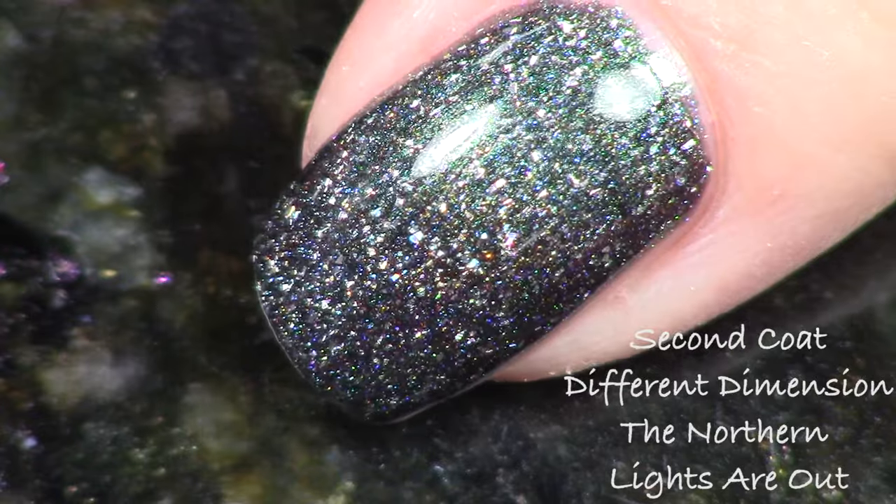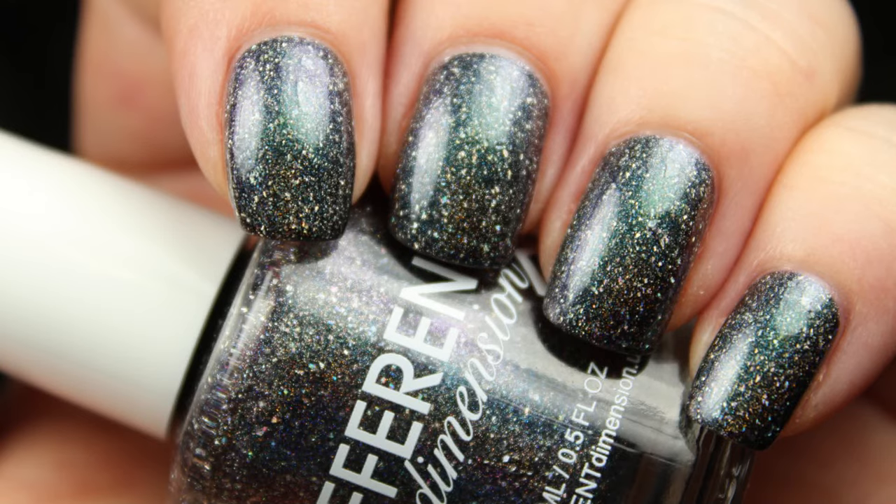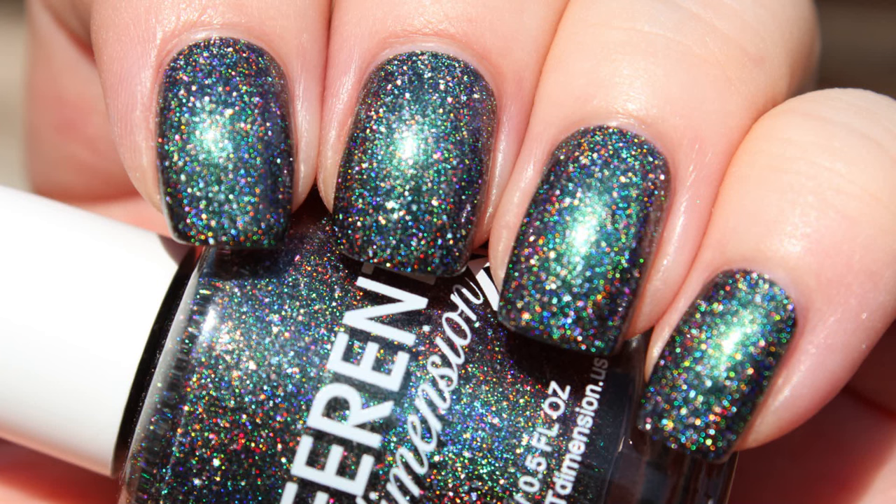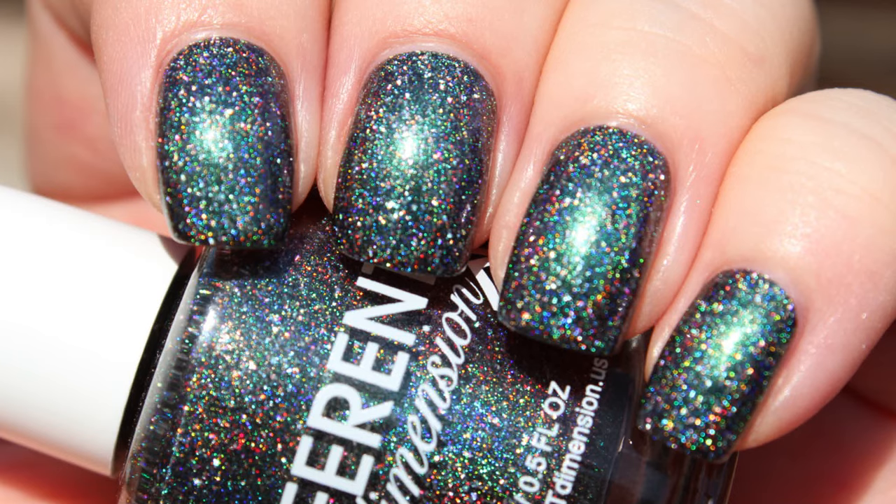I've never had a polish like this before. Different Dimension is definitely not afraid to think outside the box and push boundaries. They have a really consistent, awesome formula. You're looking at two coats here and I'm just absolutely amazed by this polish.